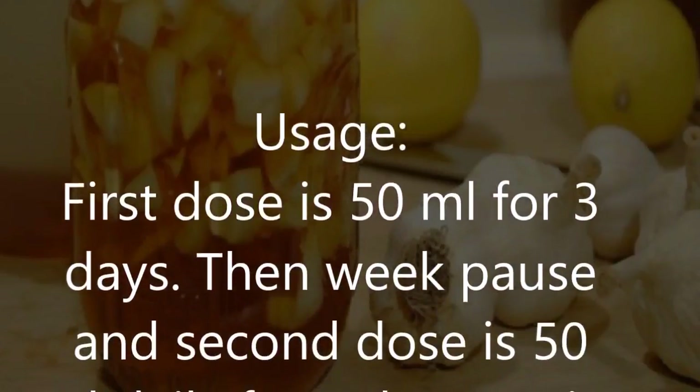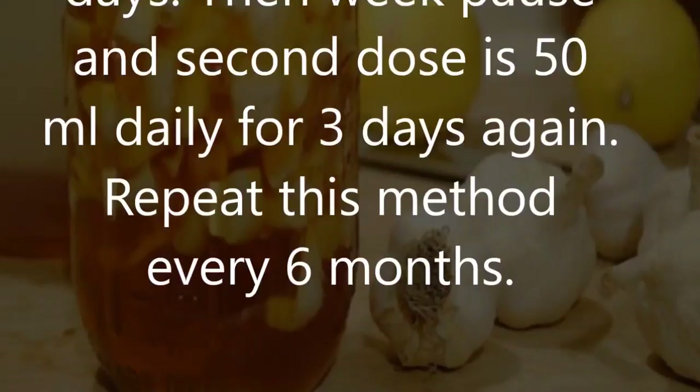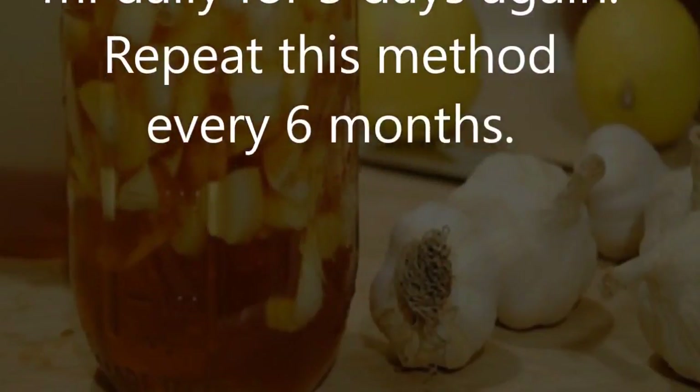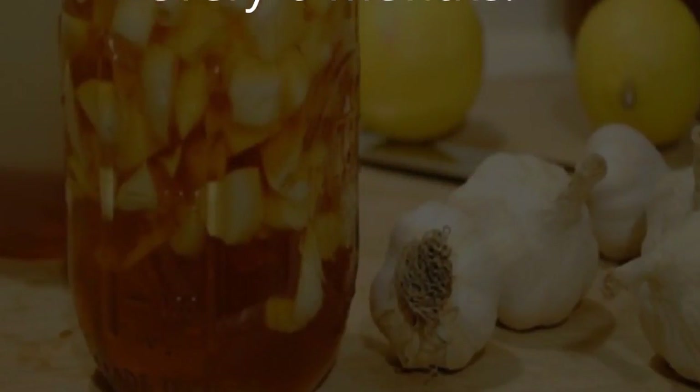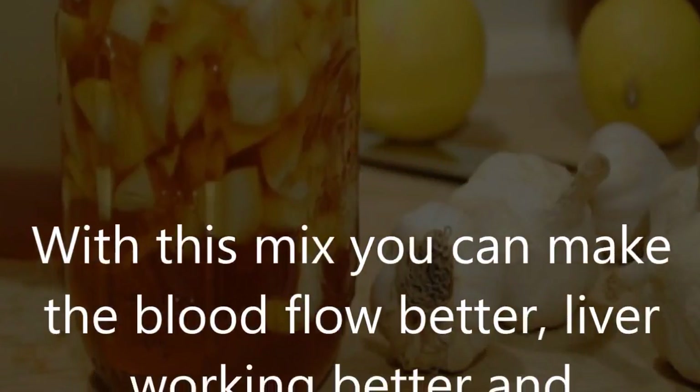The first dose is 50 milliliters daily for three days, then take a week's pause, and the second dose is 50 milliliters daily for three days again. Repeat this method every six months. With this mix you can make blood flow better and liver function better and cleansed.